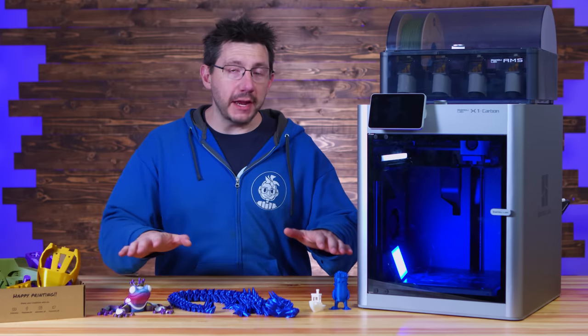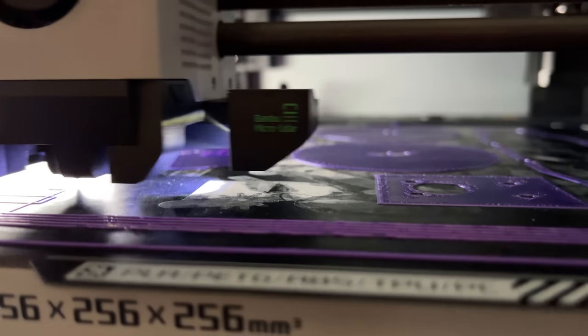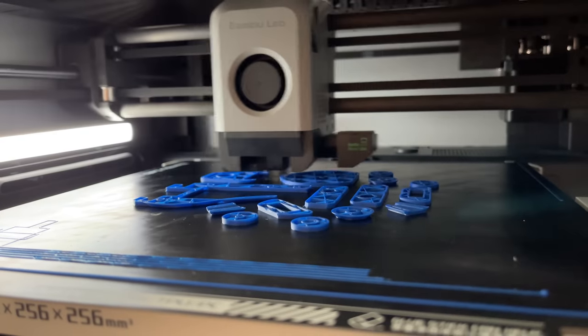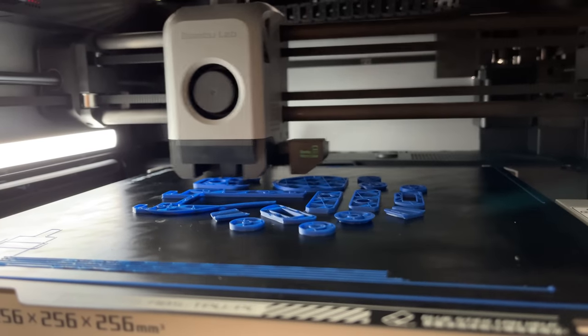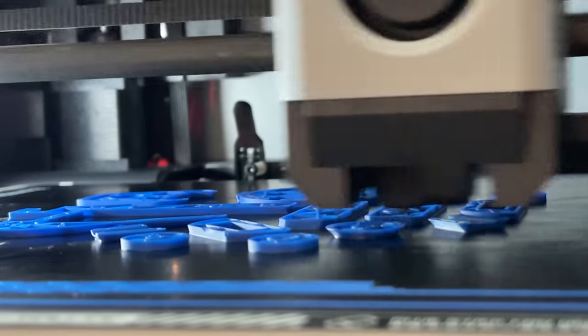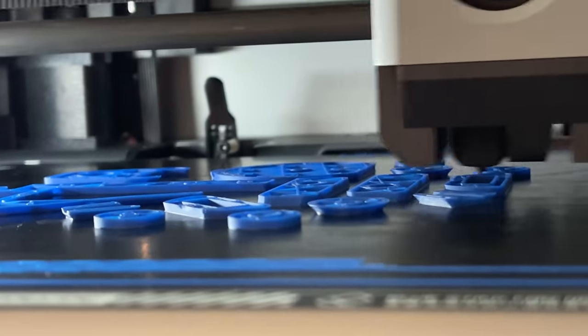Once a print has started and the first layer is laid down, the head moves over the bed back and forth to ensure that the first layer looks good. The active vibration cancellation is what allows the print head to move so fast. It vibrates X, Y, and Z, and uses the information gathered in those vibrations to cancel them during printing. This feels very similar to how you calibrate input shaping for Klipper, but Bamboo Lab told me this is something they developed in-house.